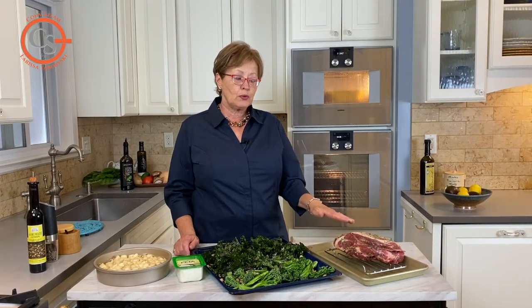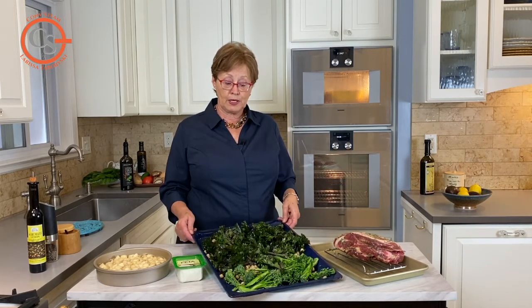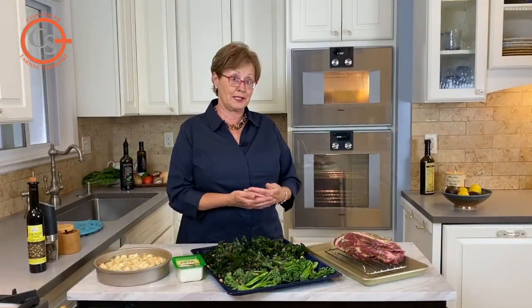When you cook a roast you should always factor in 15 minutes for resting and carving. At that point I'm going to add in this tray of greens with the chickpeas and cook those at high temperature with a little bit of feta cheese. Very nice marriage there.